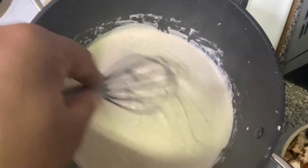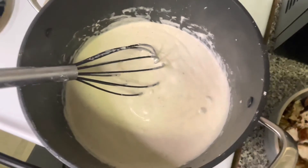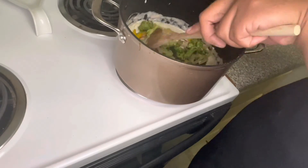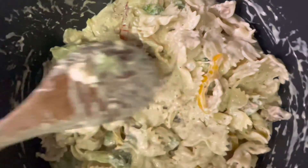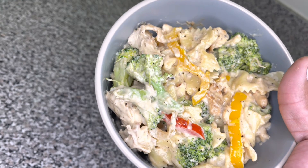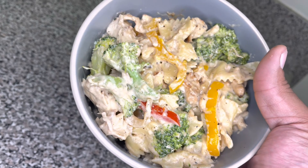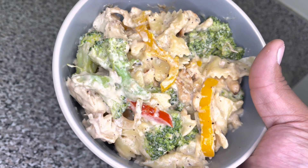Look how good that's thickened up. Let's go ahead and add back in our chicken and our broccoli, add in a few noodles and this is a done dish. Well here we are, a finished product — a quick chicken and broccoli alfredo. As always, if you liked the video please give it a thumbs up, leave a comment down below, and definitely subscribe to the channel. Make sure you have on your post notifications so you can be the first to know when I post a new video. Thanks so much for watching.